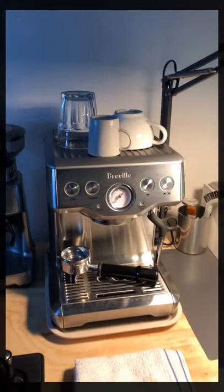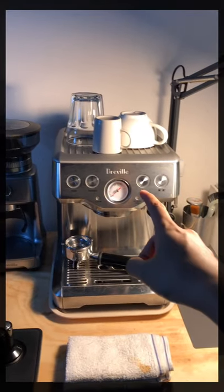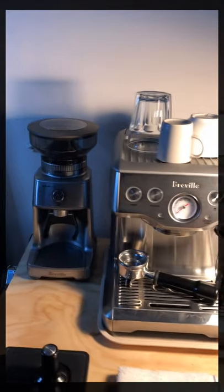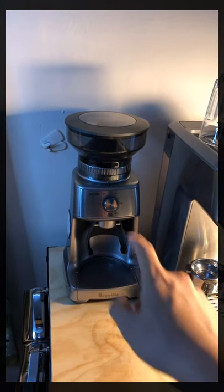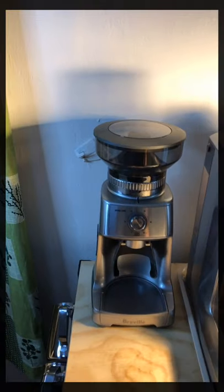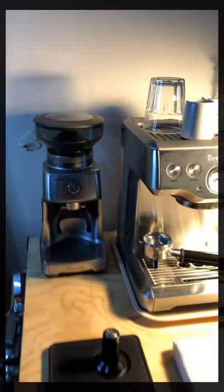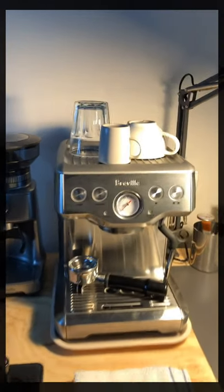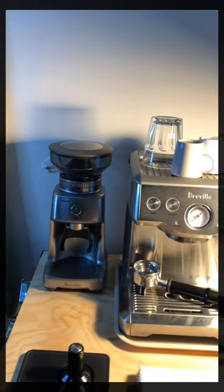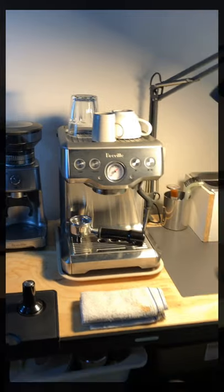First let's talk about the machine itself. This is just an entry-level Breville Infuser BS840 that came as a combo with the Breville Dose Control Pro grinder, which is okay for a new guy like me. If you want to talk about the machine and the grinding itself, that might be on a separate video.